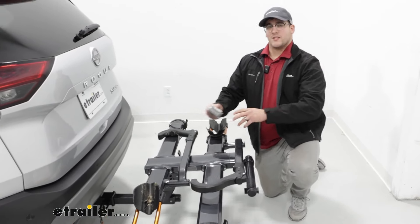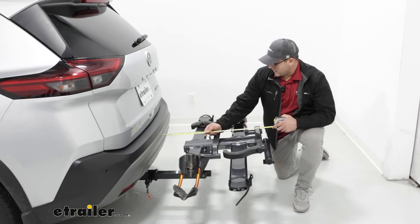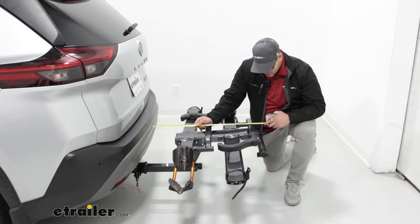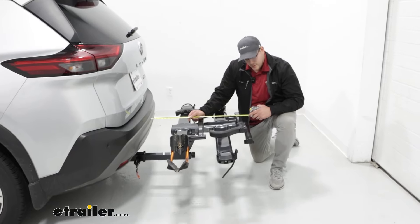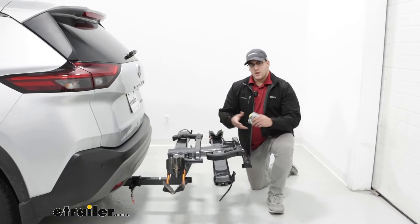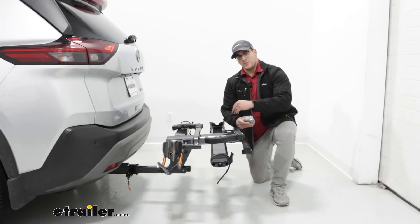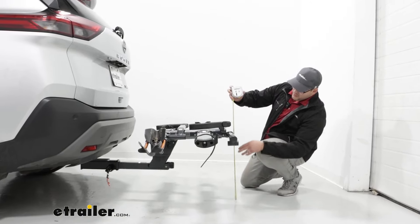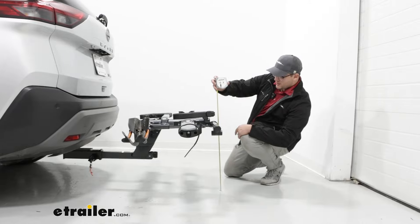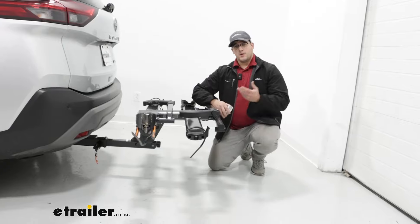Next up, let's talk about how this is going to sit back here. If I go from the bumper to the back of the carrier, that's going to be a little bit over 29 inches, which isn't too bad — it's just something to think about if you're in a tight spot like a parking spot or garage. And for the ground clearance, that's going to be a little bit under 19 inches, which is pretty decent, especially for the Rogue.